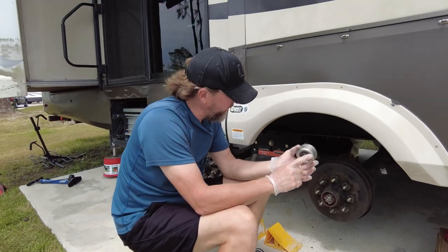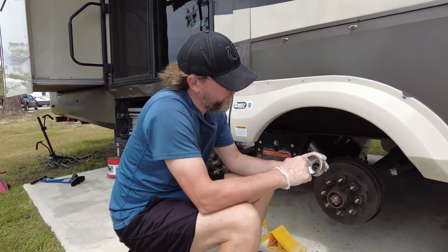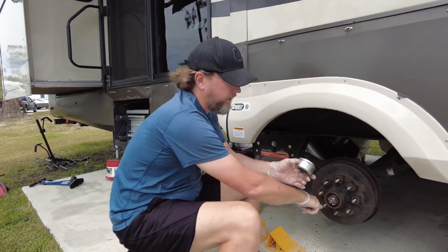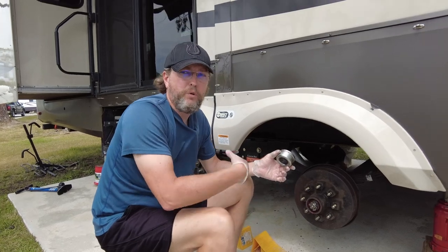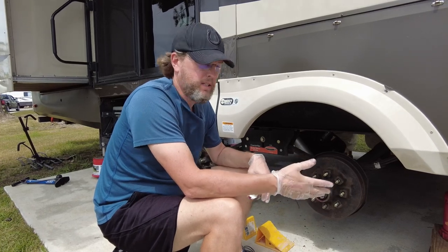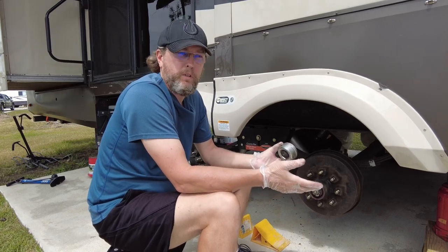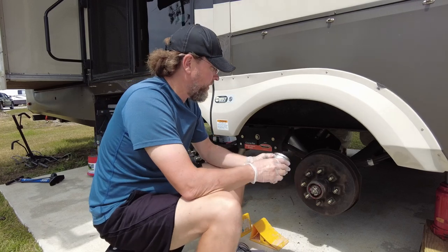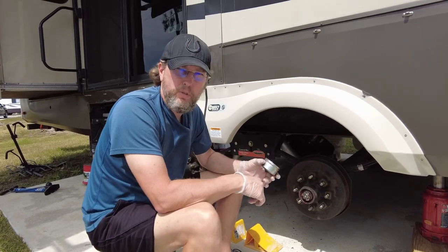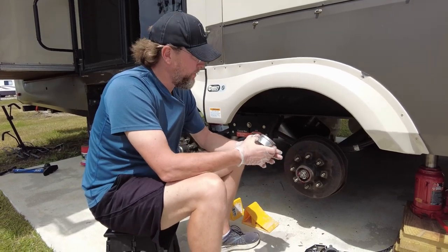The dust cover does two things: it prevents dust and crap from getting in there, but it also has a little rubber piece that comes out giving you access to this zerk fitting inside, where you can force more grease through the bearings. So if six months from now I went through a bunch of water or weather and want to force more grease through, that zerk fitting forces new grease through the system and forces the old grease out.